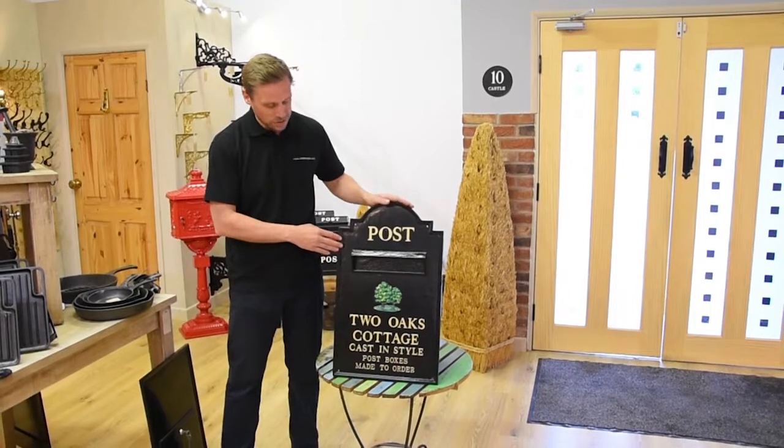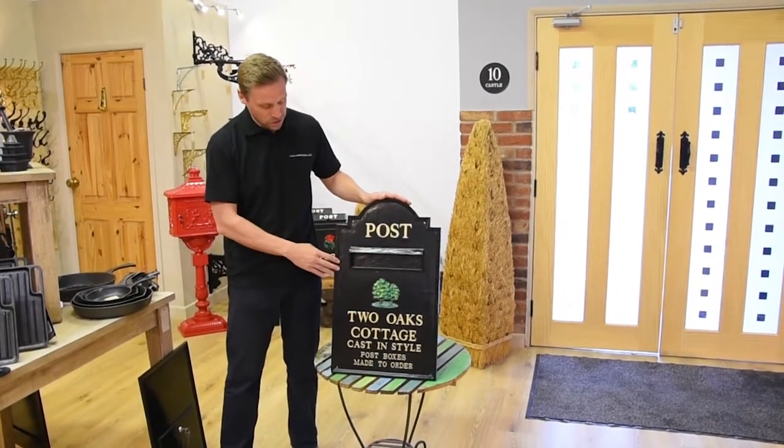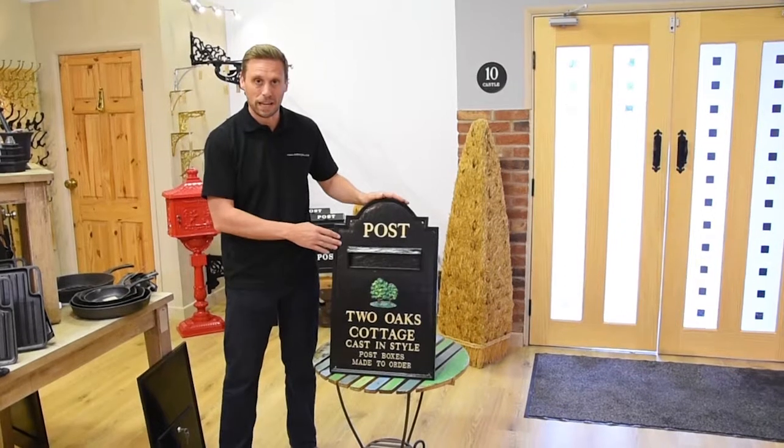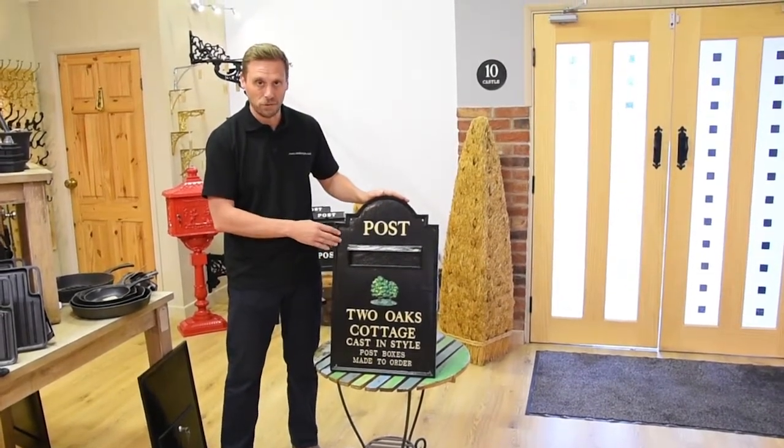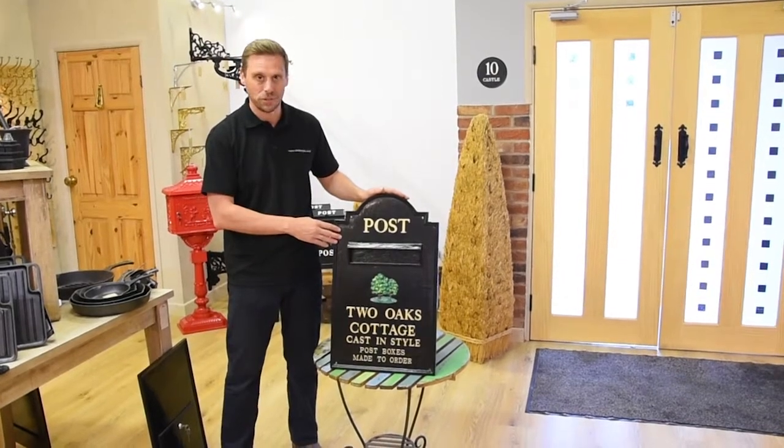This post box has been done in a black gloss finish. We do lots of other colours — another nice finish is black matte, and the lettering can also be painted in any colour you like. We have a whole variety of colours on our website for you to choose from.